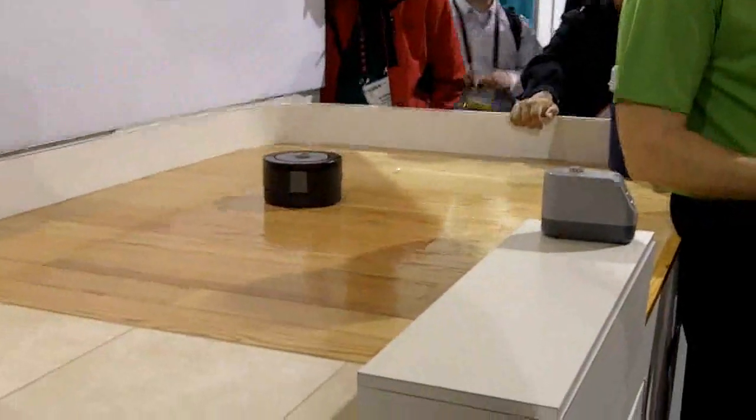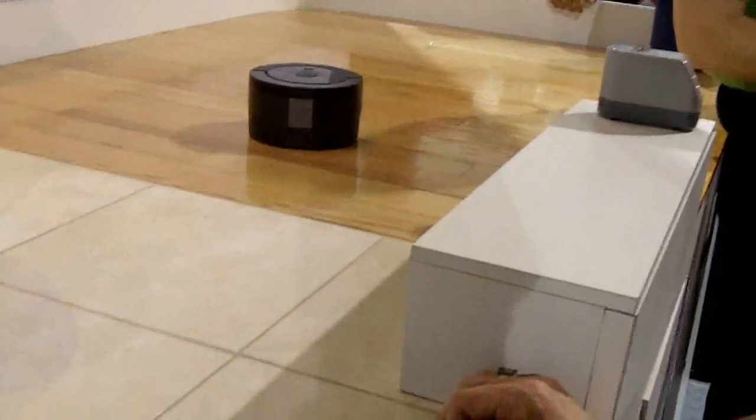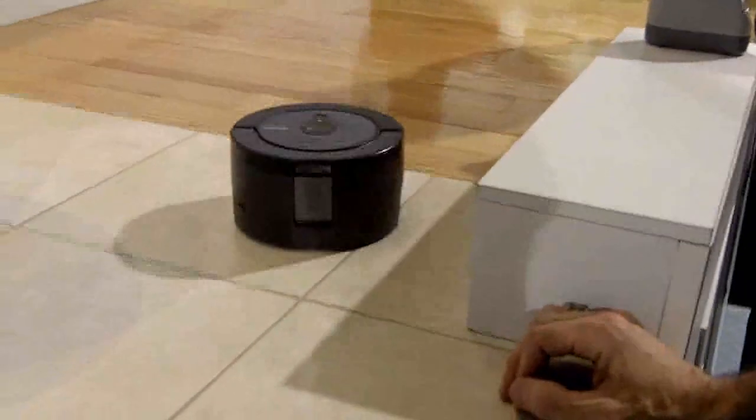I'm Jerry Caron with iRobot. We're here at 2011 CES and I'm going to demonstrate the Scooba 230 floor washing robot, which we're introducing here at the show. This little guy is based on feedback we got from our customers in wet floor care, who said they wanted a robot that would get into those hard-to-reach spaces, in particular around the fixtures in the bathroom.